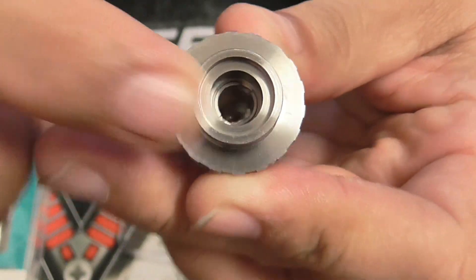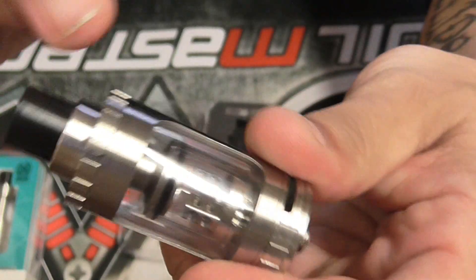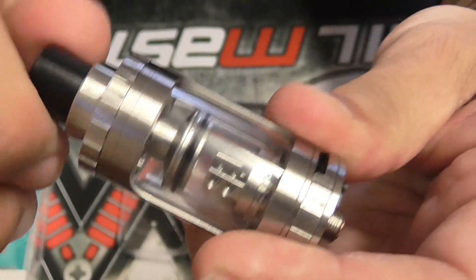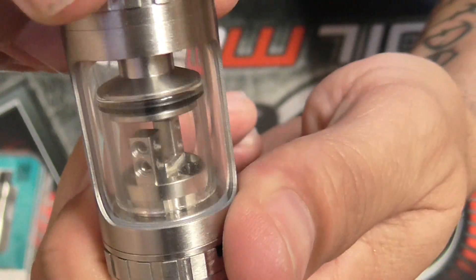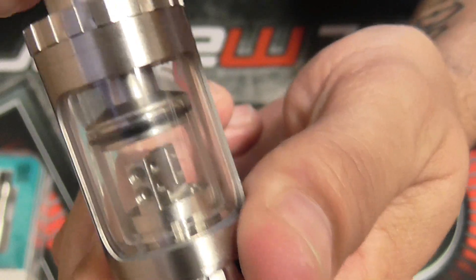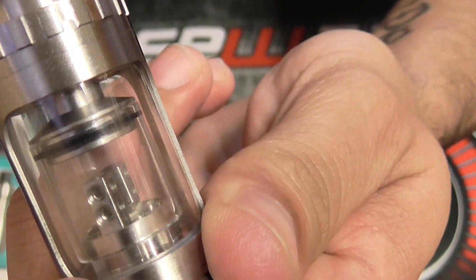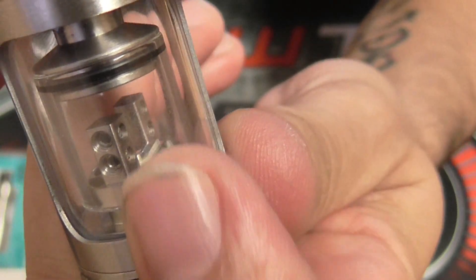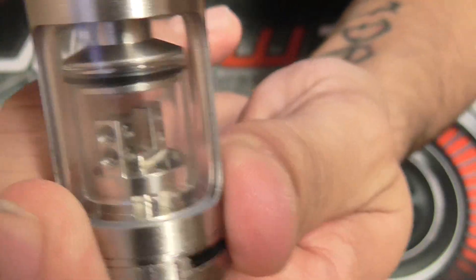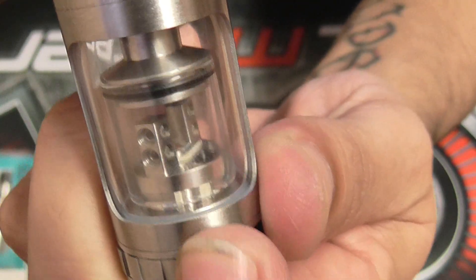It has knurlings on it so you can adjust the airflow — you can see the cuts in there. To control your juice flow, all you have to do is keep spinning your drip tip and it'll open or close your glass chimney inside. The glass goes up and it goes down, giving you channels for your juice control. Clockwise closes down your chimney and counterclockwise opens it up.